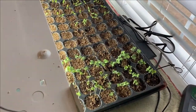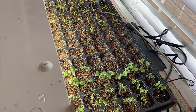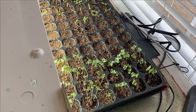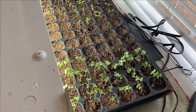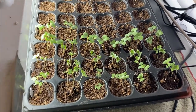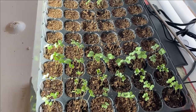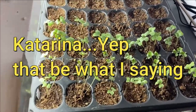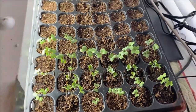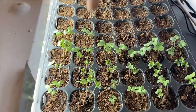The first row right there is Brussels sprouts — I'm thinking green gems is the first row. The second row is cauliflower called amazing cauliflower. The third row is cabbage — catarina cabbage — and then two more on the next row as well.